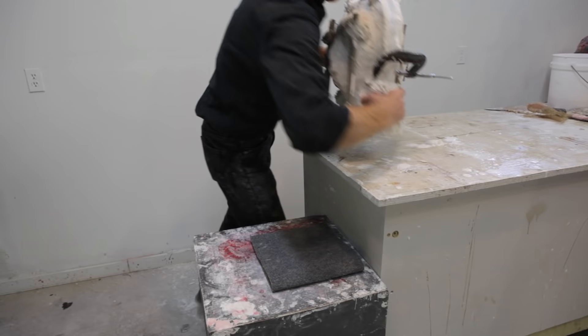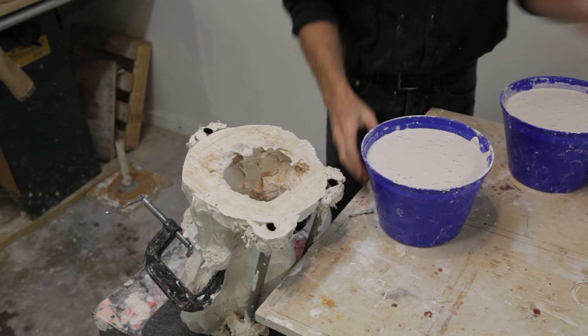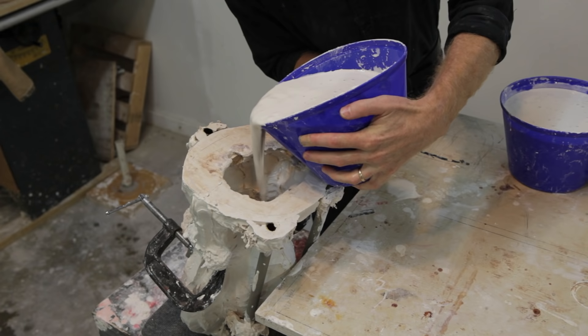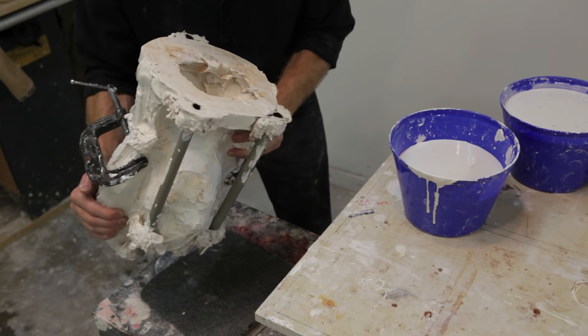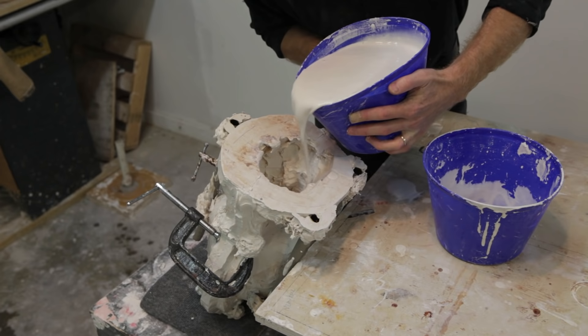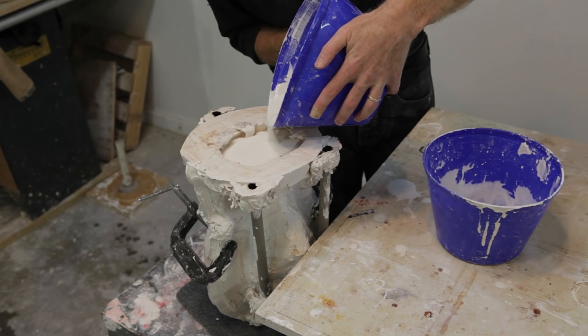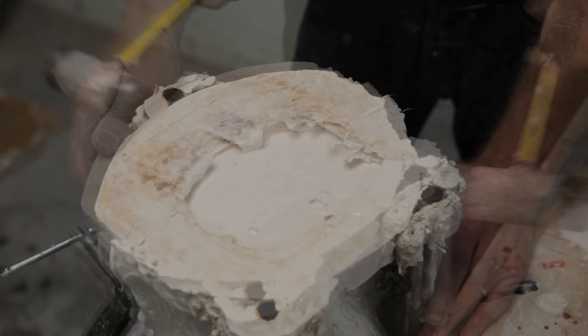Once the plaster joining the two halves of the mold together is fully set, then we can turn the mold upside down. At this point, we want to mix up a couple of buckets of plaster, enough to fill the entire mold. At first, it's best to pour enough plaster to fill only about a third of the mold and then slosh it around to make sure the plaster gets into all of the crevices. Then we can add more plaster, filling the mold almost all the way to the top. Shaking the mold helps air bubbles escape. Once you feel like you've got most of the air bubbles out, you can tap it with a hammer, again trying to get out as many air bubbles from the surface of the cast as possible.